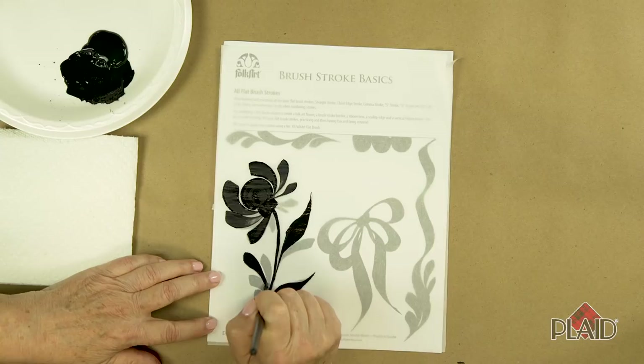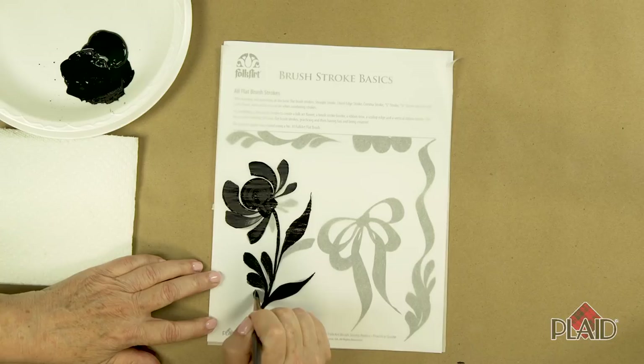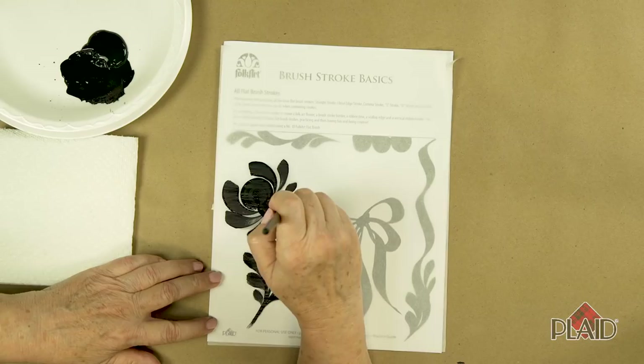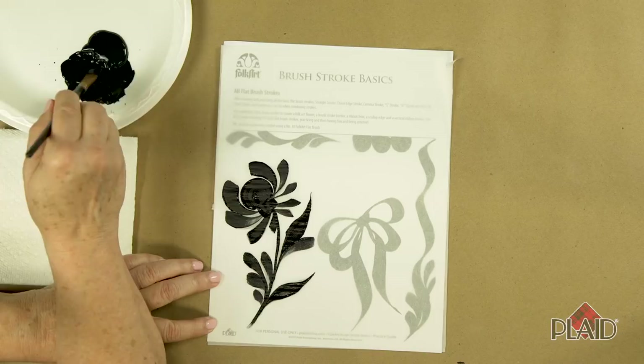Here are a few more comma strokes. Again, very light pressure this time — making a smaller stroke. Comma strokes to the right and comma strokes to the left. Let's make a few small tiny ones up here at the top. And there you have it — a little folk art flower.